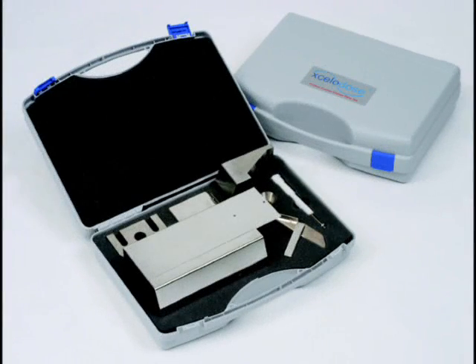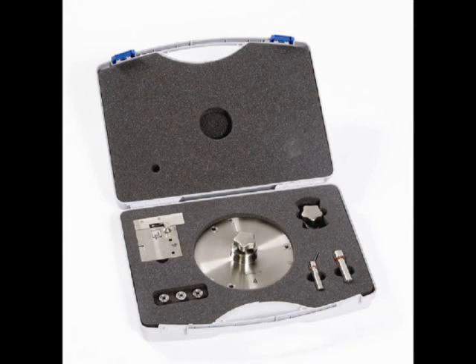Parts of the Accelidose 120S system can be changed so different capsule sizes or other small dose containers can be used. For example, cassettes, vials, tubes or blisters.